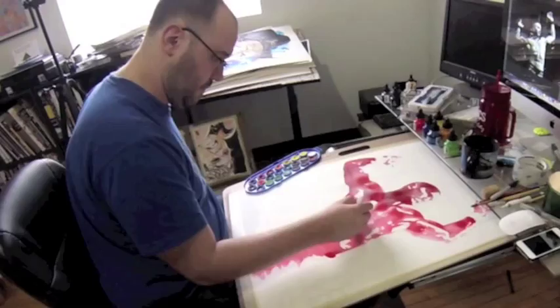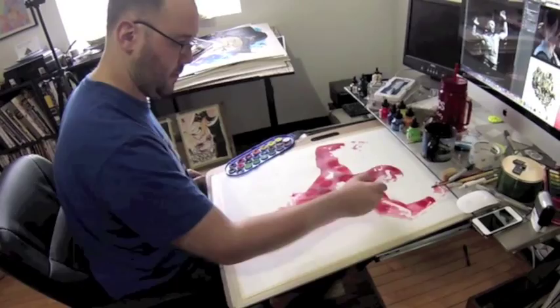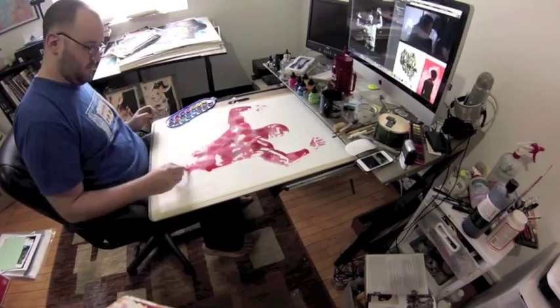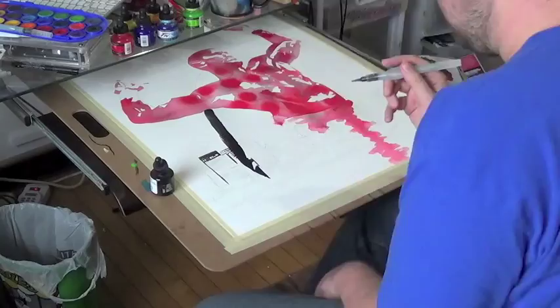So I did my wet on wet — where I put the water down, then dropped the red liquid acrylic into it. Once that dried, I'm coming over it with some black watercolor, just to give it a little more earthy feel. My intention is to put a red background behind it, so this helps differentiate the figure from the background.